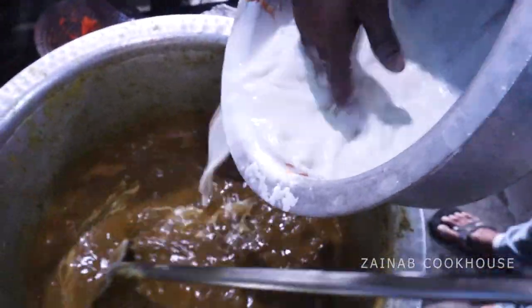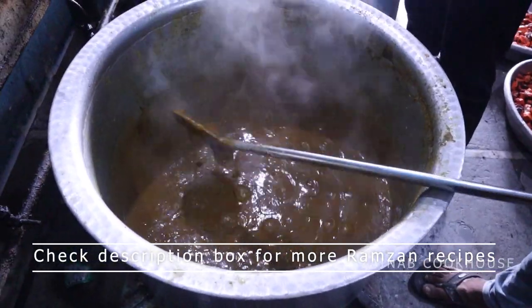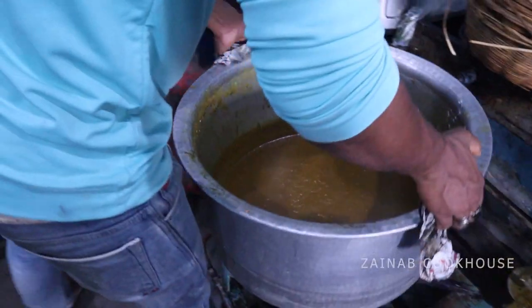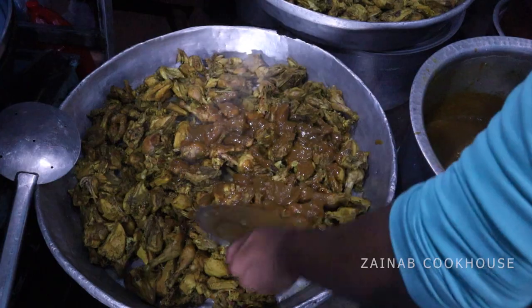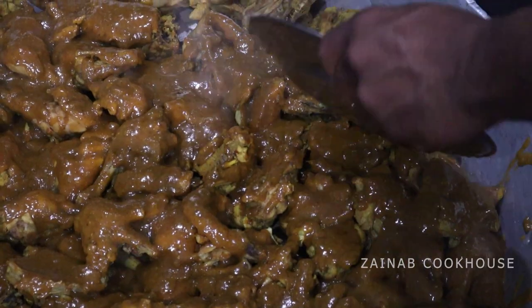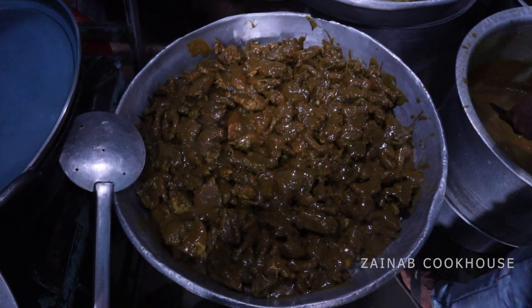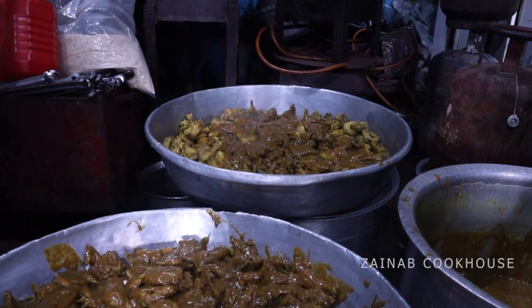In Ramadan, many people don't have time, but we try to make the best for our family. You can freeze the prepared chicken. Now add the gravy on the chicken. The moisture will be removed because earlier it was only water and masala, and now this is a thick masala coating.